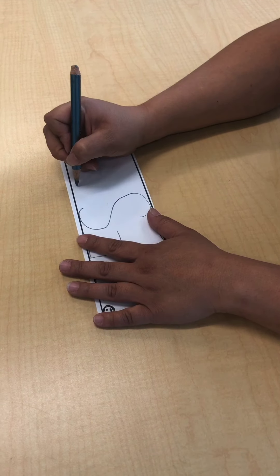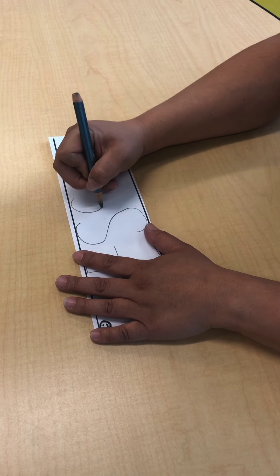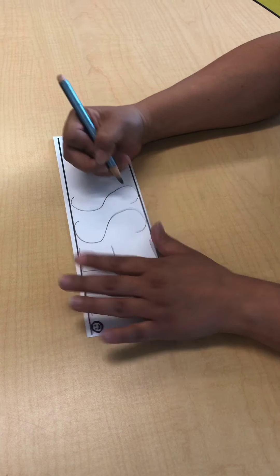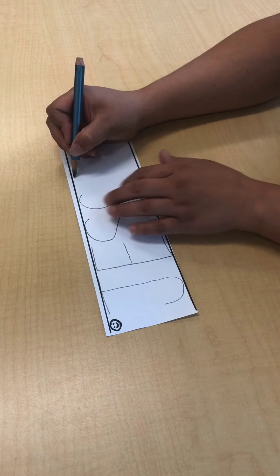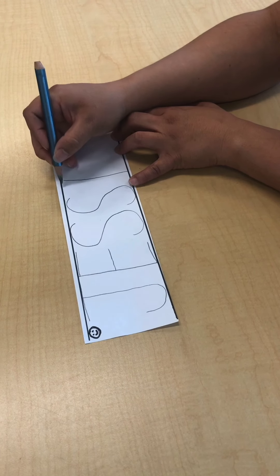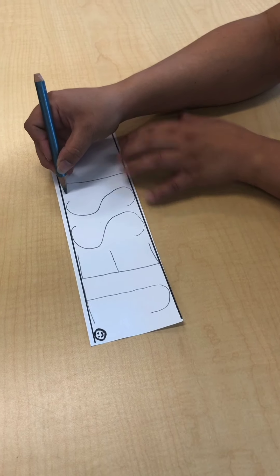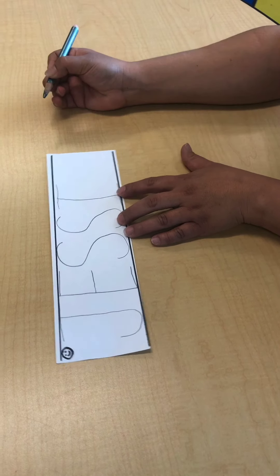I need another S, so I'm going to start again, a little to the side at the top — little curve, little curve. Next letter is I. I'm going to start at the top and make a big line down. It's kind of crooked — it's okay, it happens. Start back at the top, little line at the bottom, little line.